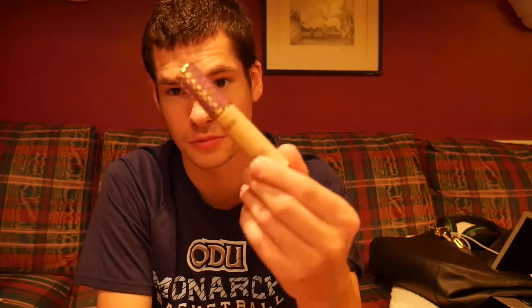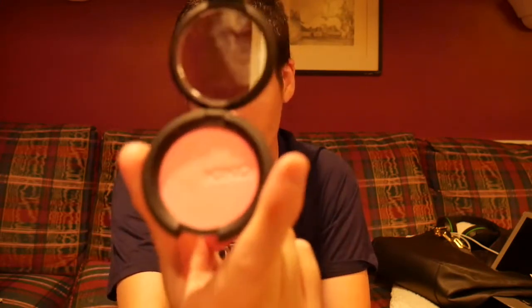I have a Tarte Double Duty Beauty Shape Tape — I'm not entirely sure what Shape Tape is, but I'm sure someone can explain it to me. I'm not new to makeup, but I don't know what the purpose of some of this stuff is. I also have another blush from Kiko Cosmetics, and some brown eyeshadow from ColourPop.